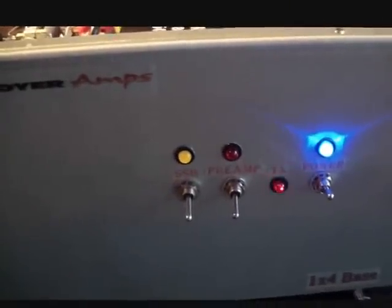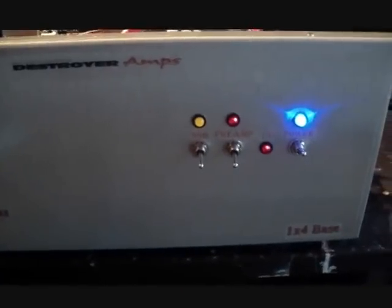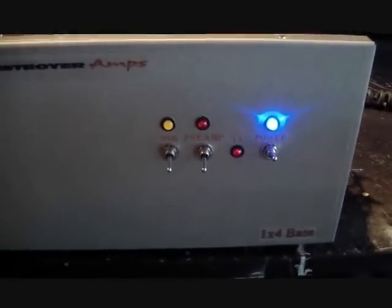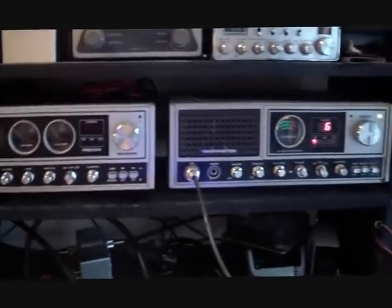And here we have the preamp. This guy right here is actually slightly low noise, but she will definitely bring in some weak signals. And we've got some skip here rolling at the moment, so I wonder if we can bring this in a little bit and do a little preamp test.